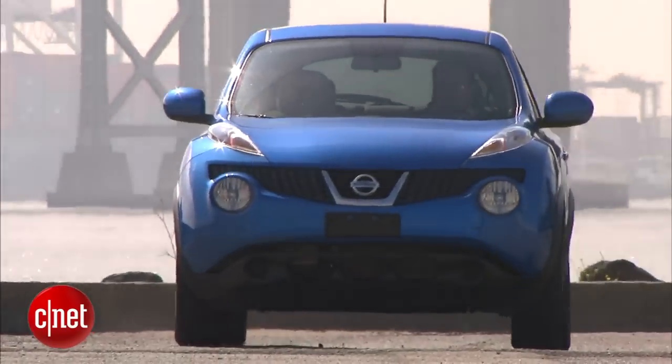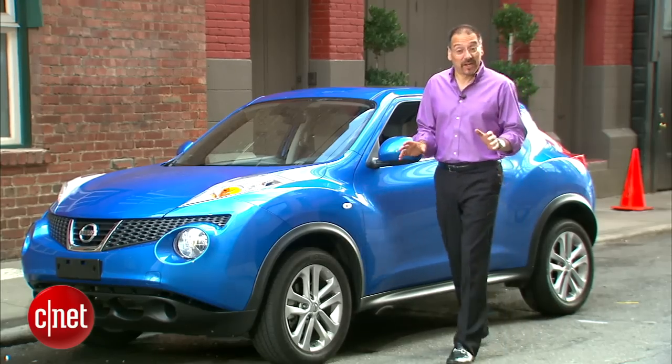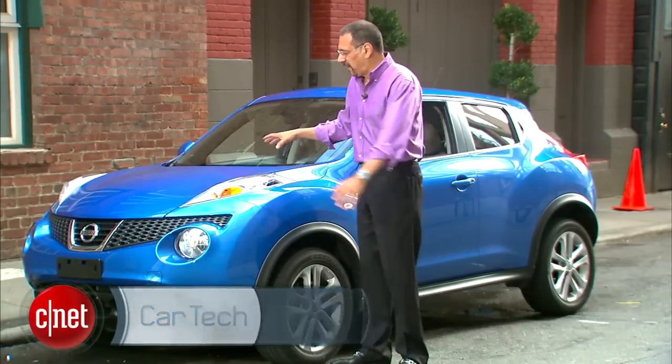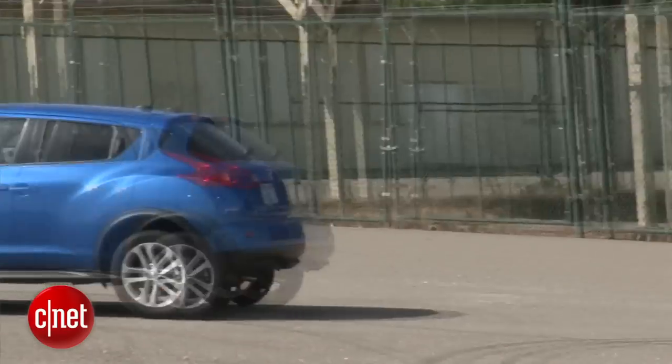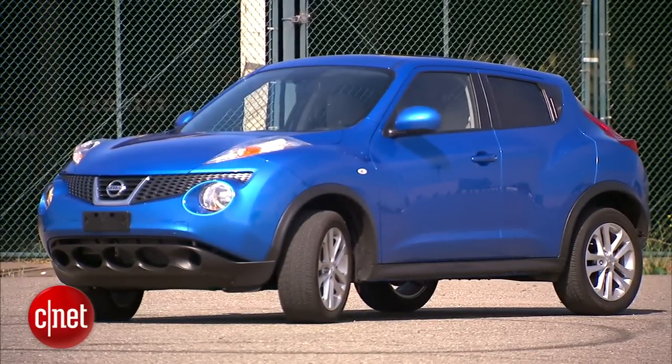It's not hard to spot a Nissan Juke. Never has any production car looked more like a frog. Look at the face of this thing, with its little bulging, jutting lower jaw and big old bug eyes.